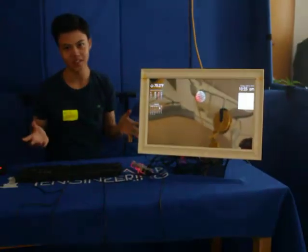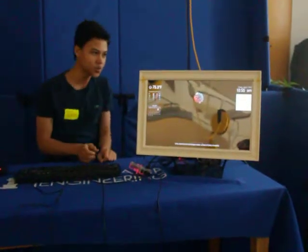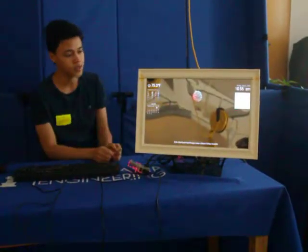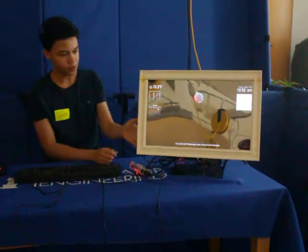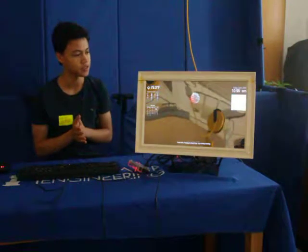But that's okay, since this is just a test essentially. On the back side of the mirror, I just put some hinges to hold the mirror to the monitor, so it's easily removable. The whole point of this is to be modular, so that's good.